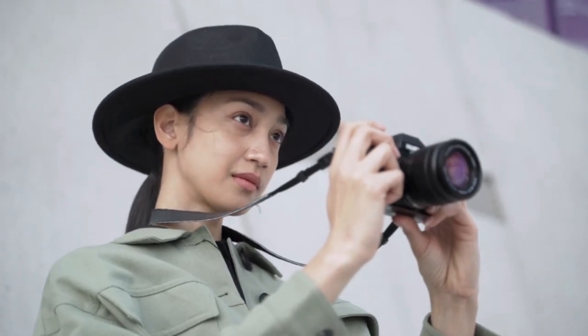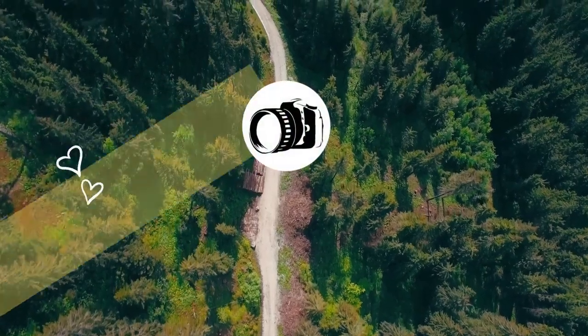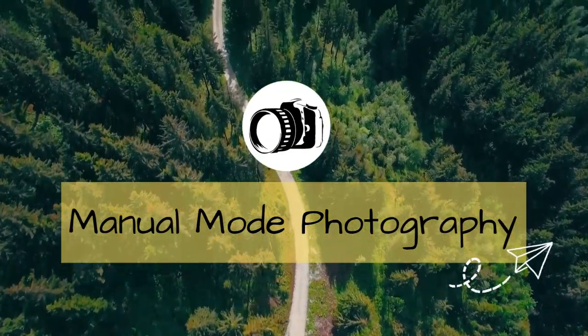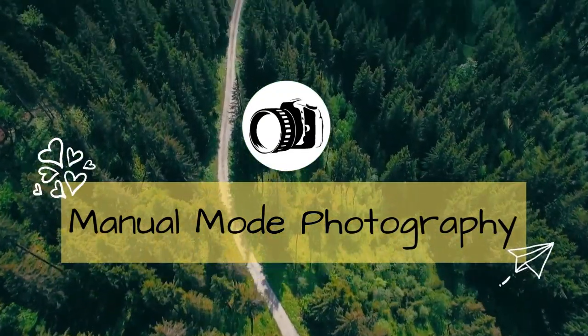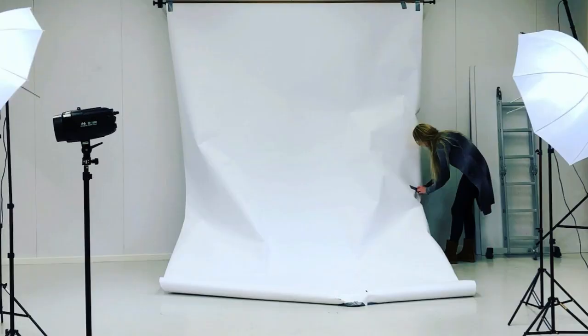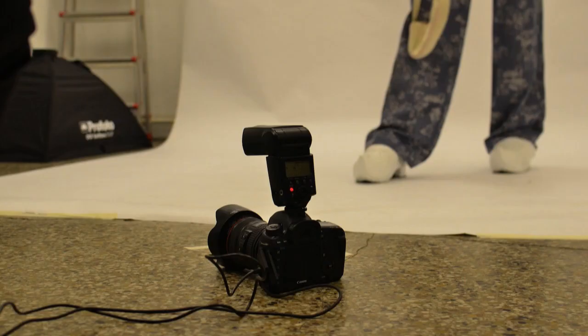Hey everyone! In today's video, I am going to tell you about Quick Outdoor Studio Setup for Portrait Photography. We will discuss setting up an outdoor studio for portrait photography, which is an easy task if you can implement some easy steps that we are going to share with you in this guide.